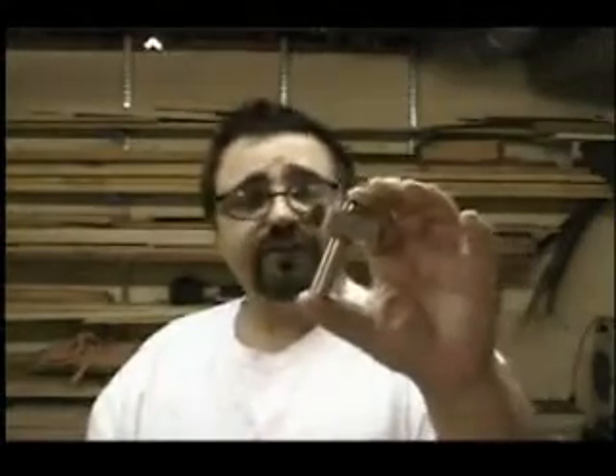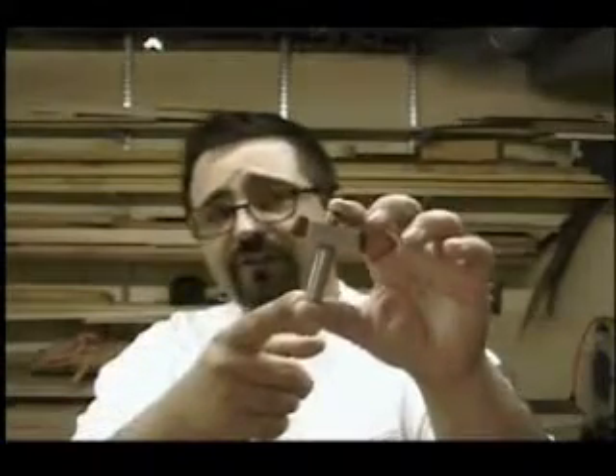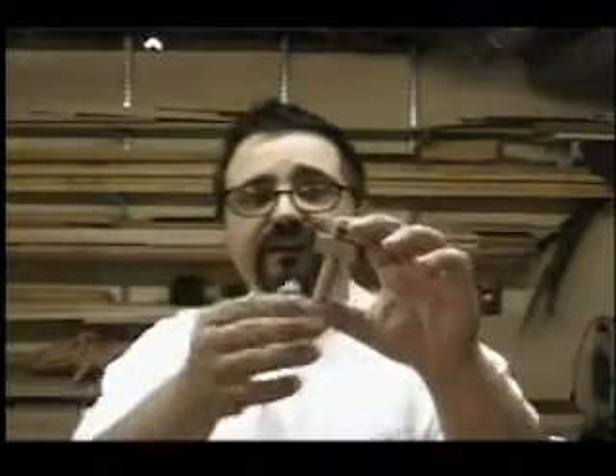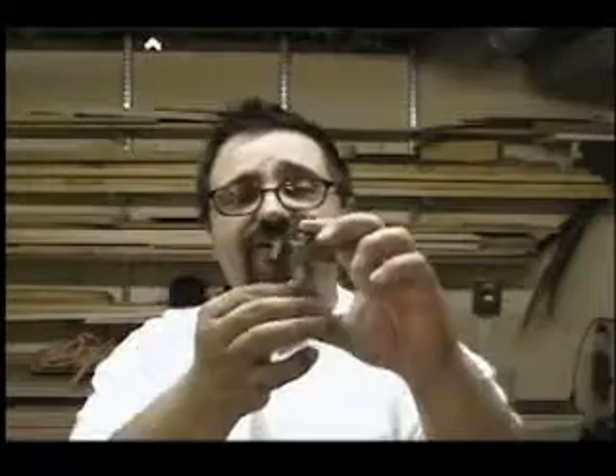So what does the Shaker Style Raised Panel Bit actually look like? This is a big bit. It comes in at about 2 and a half inches in length, with about a 2-inch overall diameter. It has two cutters, and each cutter comes in at about 5/8 of an inch thick. Given how big this bit is, this is one you're going to be using in your router table — nobody is going to be using this freehand. It has a nice half-inch shank.